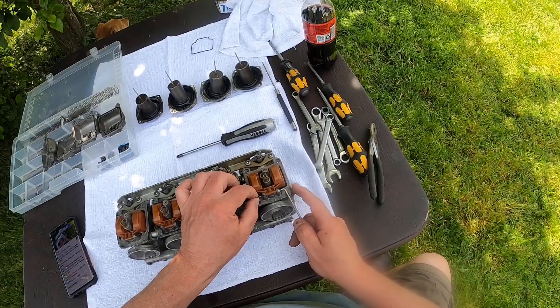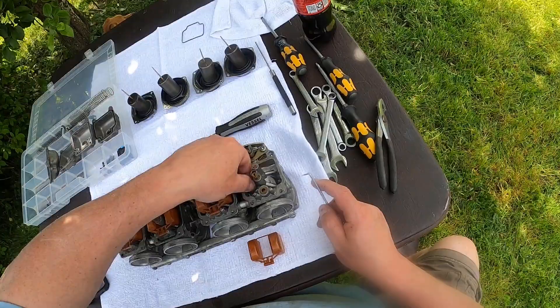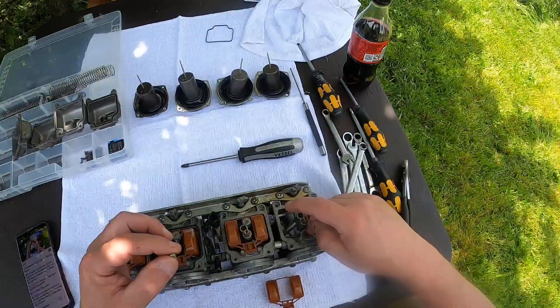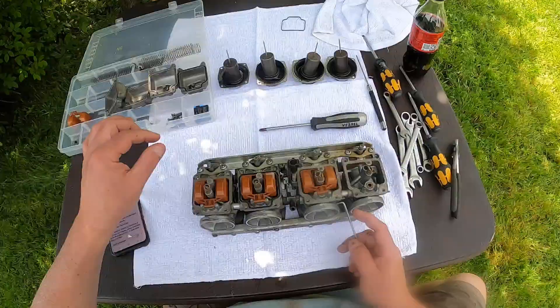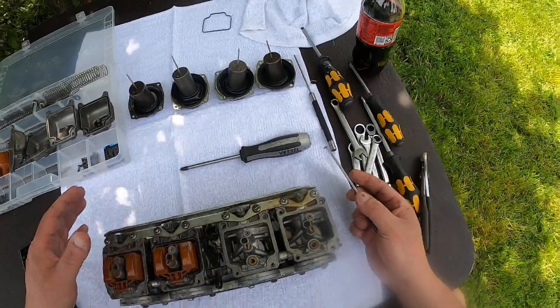The floats are held in by little pins. This right here is what turns the fuel off and on — as the float goes up and down, it raises this up and down out of a little orifice and turns the fuel off. Yeah, like a toilet — exactly.